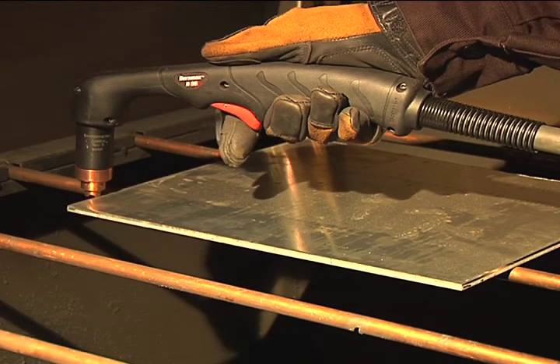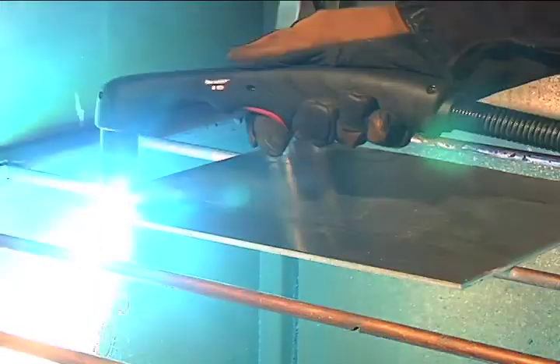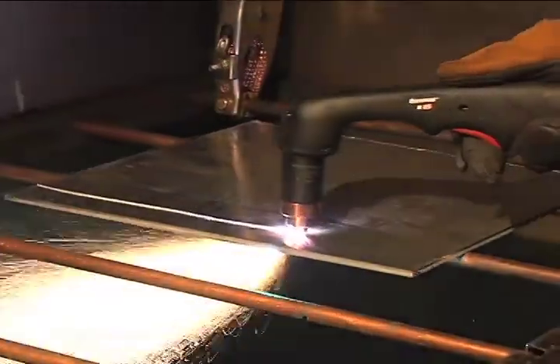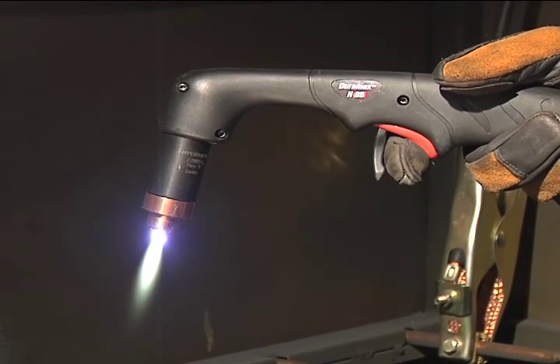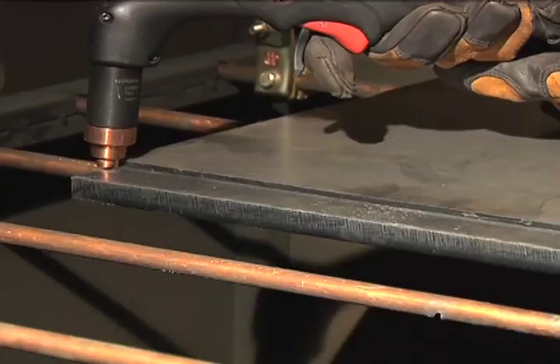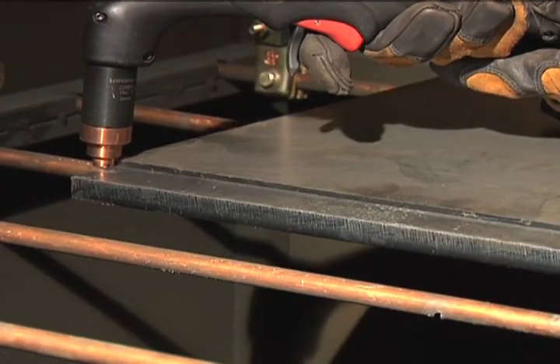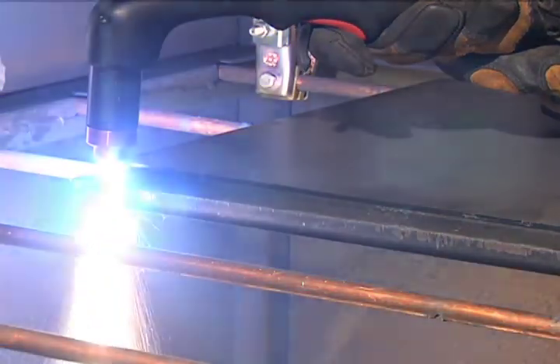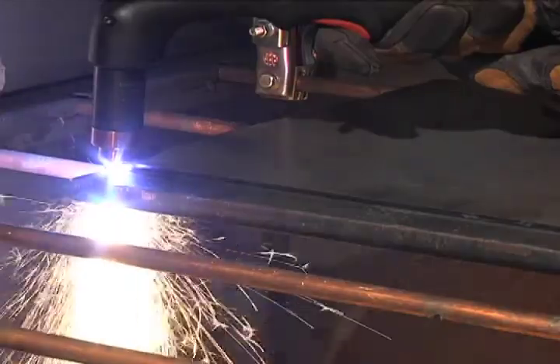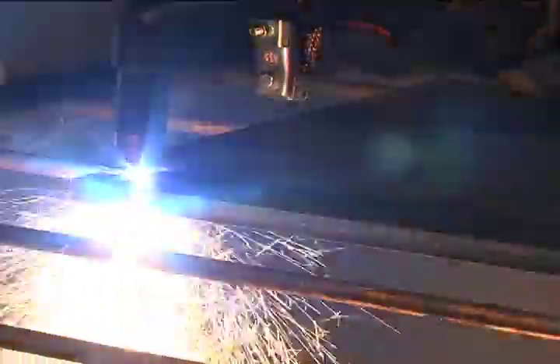To perform an edge start, hold the torch vertically just off the edge of the workpiece. Flip the safety trigger forward and press the red torch trigger. Avoid unnecessary starts because they reduce nozzle and electrode life. The pilot arc transfers to the workpiece and becomes the cutting arc. Pause at the edge until the arc has completely cut through the workpiece, then proceed with the cut. The shield may be dragged on the workpiece for ease of cutting.